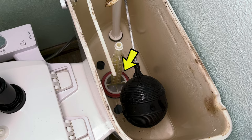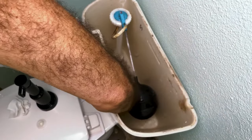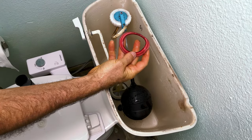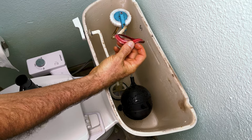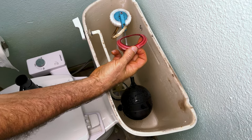We have this washer here on the bottom and this is the culprit of your problem. The washer fits into a groove. Just work the washer out of there and notice how distorted looking that looks. It normally looks like a flat piece of rubber — that's your culprit right there.